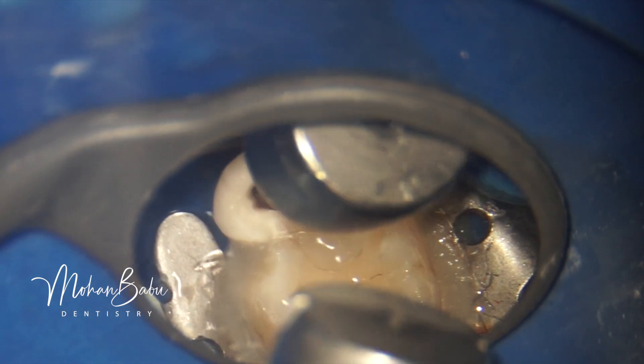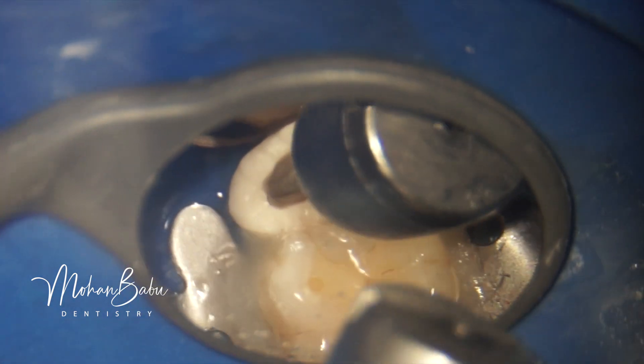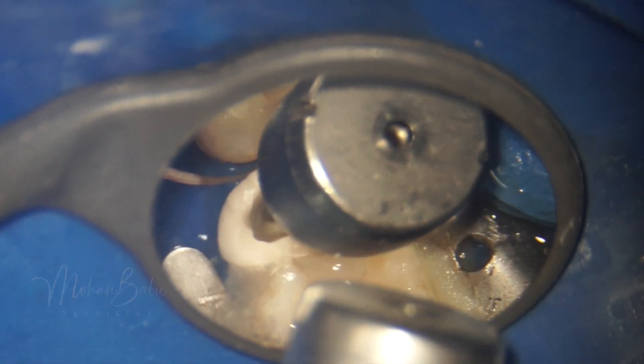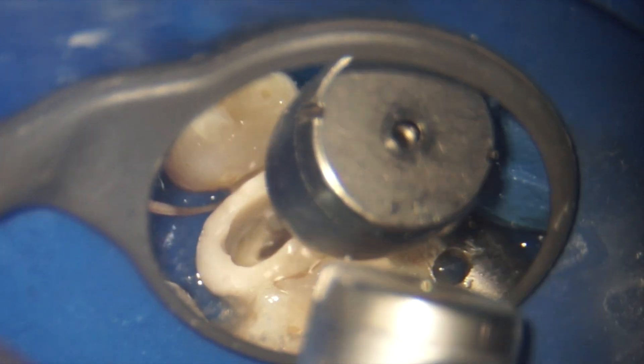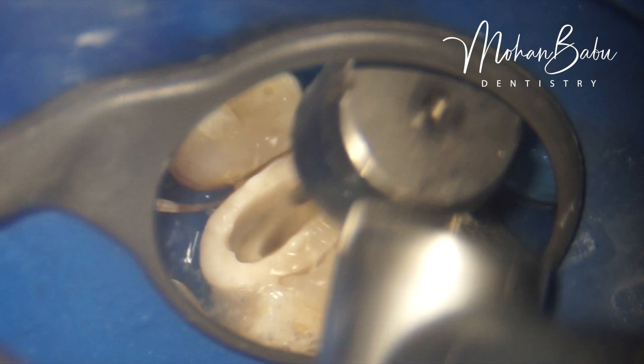The GIC pre-endo buildup was purposely done over-contoured, because only then can we eliminate the GIC where the core is supposed to come, while the remaining part of the GIC is retained as a matrix. Only by being over-contoured can it properly act as a matrix.